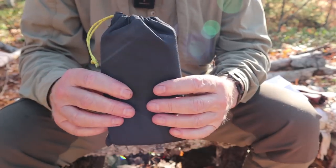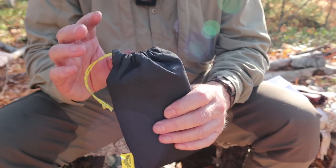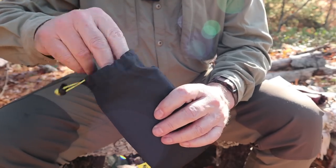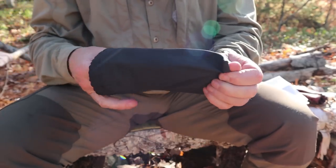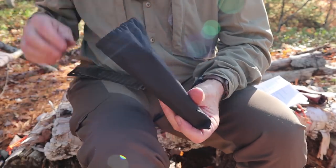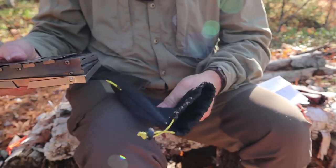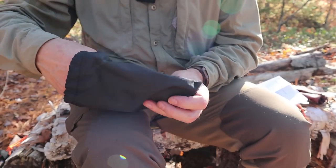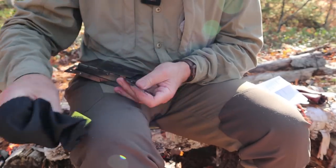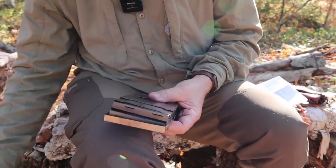I have the accessories separate and we'll talk about those in a few minutes, but I want to show you the assembly of the stove. I'll take the components out. The sack is a type of Cordura nylon — pretty good, not overly heavy-duty but certainly sufficient and light enough, which is appropriate for a lightweight titanium stove. Let me lay some pieces aside — I won't need all of them right away.